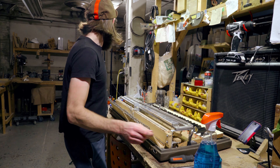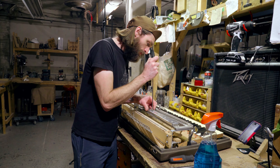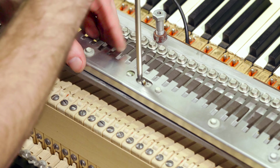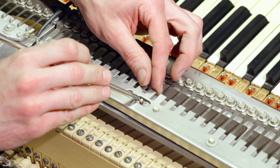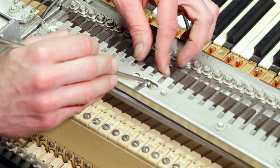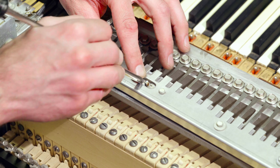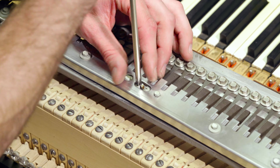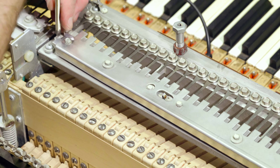An important thing to watch for: make sure you can tighten up these grounds right here. One problem you could run into is there's a little connector for the grounds, and sometimes it could be twisted and actually short against the reed bar shield. You want to make sure it's in the middle and not touching the reed bar shield. Tighten those grounds up — the ones over here too.